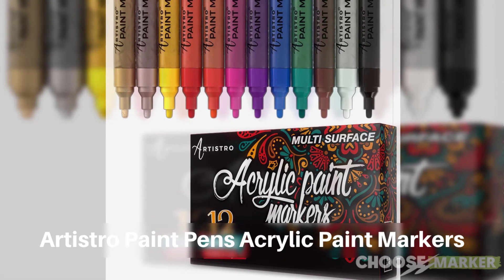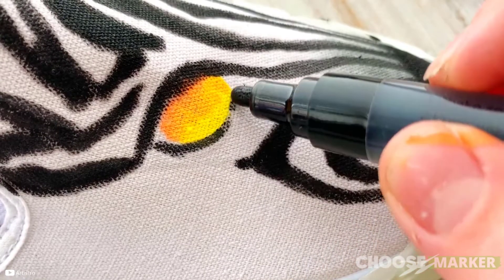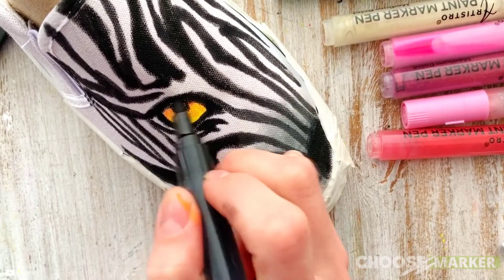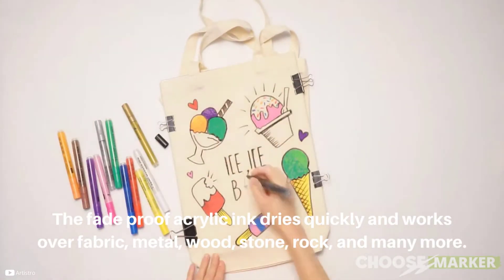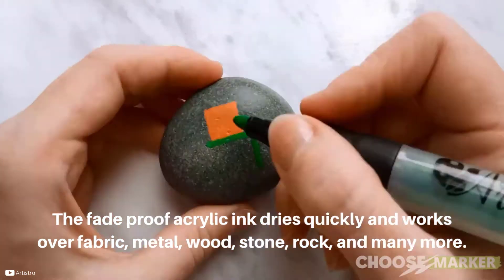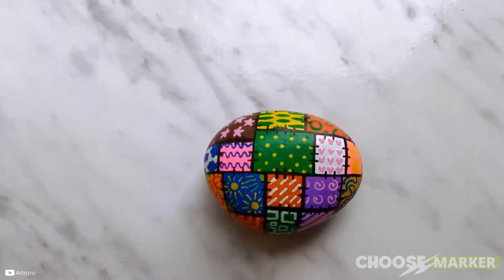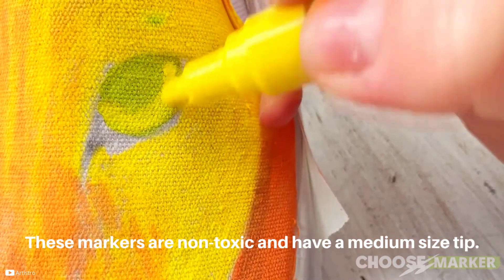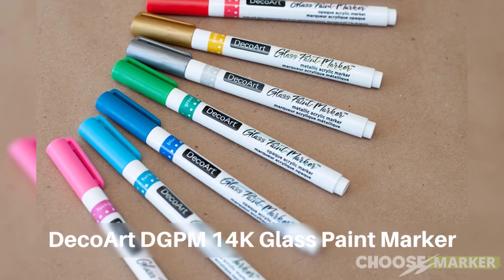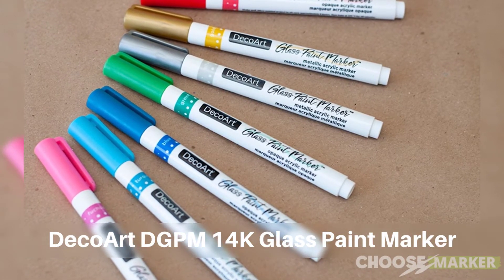Another one on this list is Paint Pens acrylic paint markers. One of the first things to notice while using them is the top quality odorless ink. The fade-proof acrylic ink dries quickly and works over fabric, metal, wood, stone, rock, and many more surfaces. It creates a glossy finish and is resistant to water. These markers are non-toxic and have a medium-sized tip.